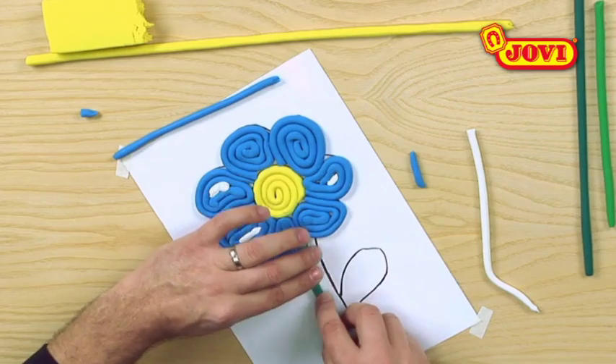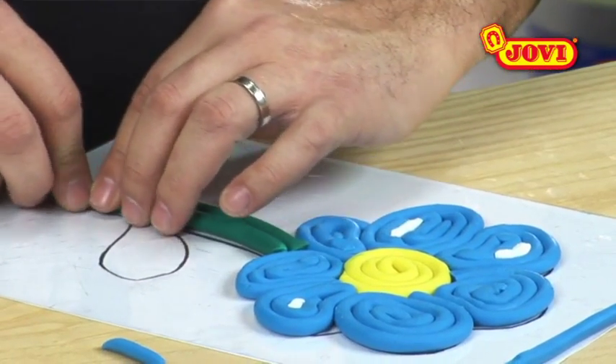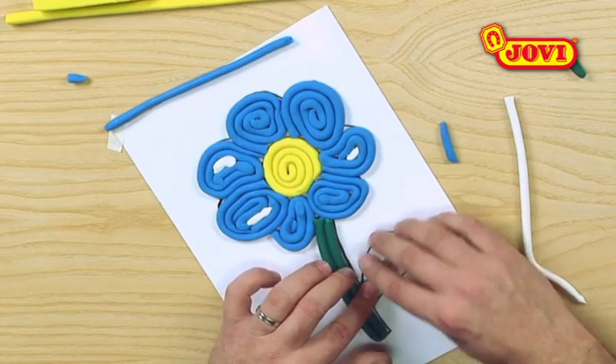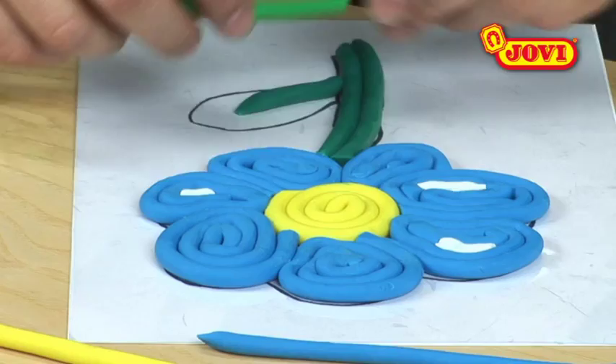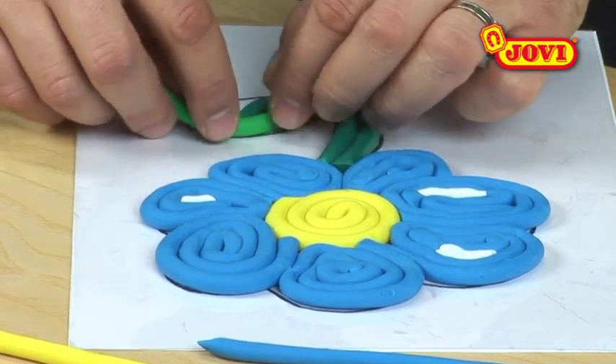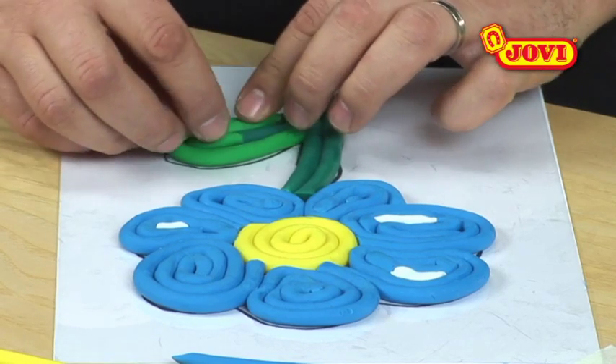To make the stem, we arrange strips of dark green modelling clay, cutting them with our fingers. To colour in the leaf, we place a piece of dark green modelling clay in the centre, surrounding it with short sausages of light green to form a circular shape.